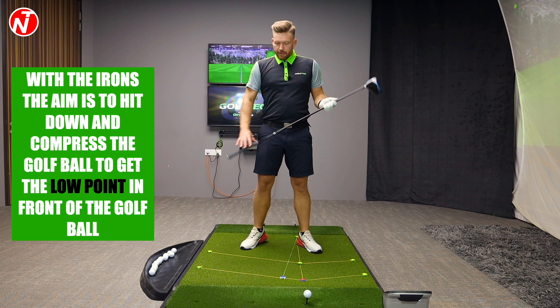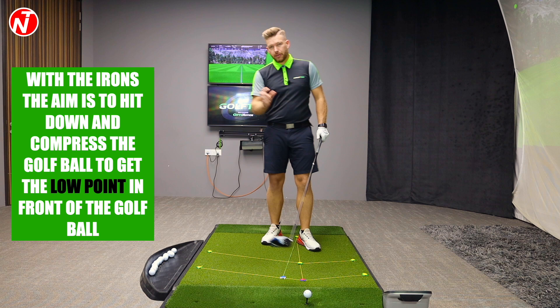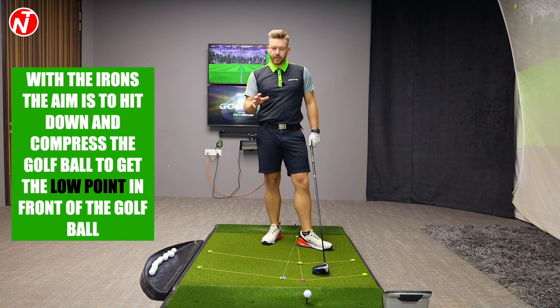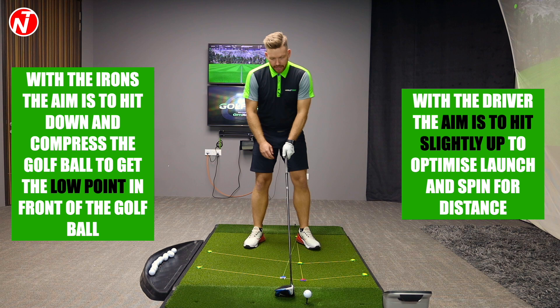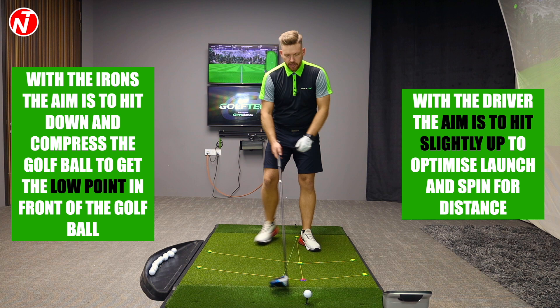However, with the driver, we're trying to have more of a level attack angle, even slightly up. When you look at the best players in the world, their attack angle is around zero — some will hit slightly up, some slightly down. However, for most amateur golfers and the clubhead speed they produce, you want to hit slightly up on the golf ball. That's going to help you with the launch and spin rate to maximize your distance. So if you adopt a similar technique to the driver as you do with your irons, you're going to hit down on it too much — and that's one of the biggest mistakes I see.